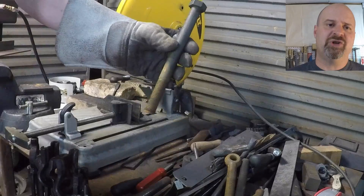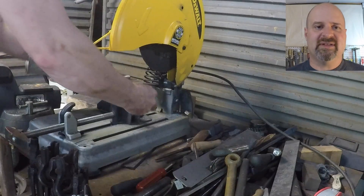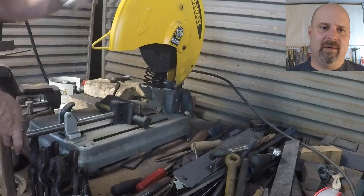I start out with a three-quarter inch bolt that I've soaked in vinegar to get all of the zinc off, and I cut off the head on my chop saw to begin.